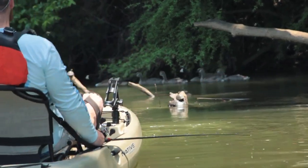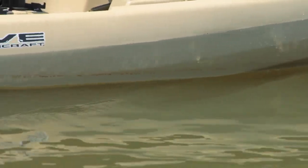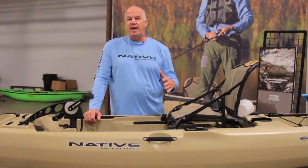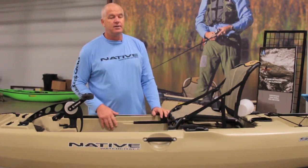The hull of the Slayer Propel is really unique. It takes a combination of our Mariner/Ultimate Series hull and a two-tunnel hull design. One of the things we really worked on is keeping it quiet. That tunnel hull allows water to come under the bow of the boat and rise up into the prop. By doing that, we've eliminated a lot of the cavitation, particularly when you're really pushing hard and wanting to make some distance. That hull shape and the tunnel design really allow it to be very effective.